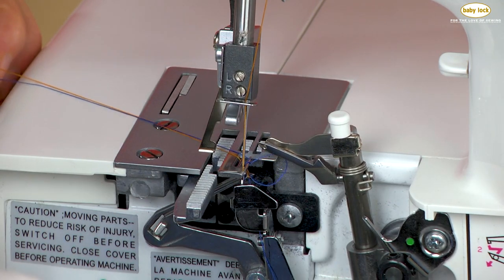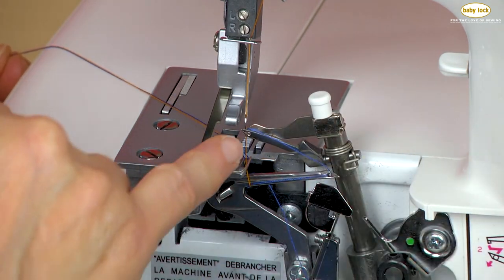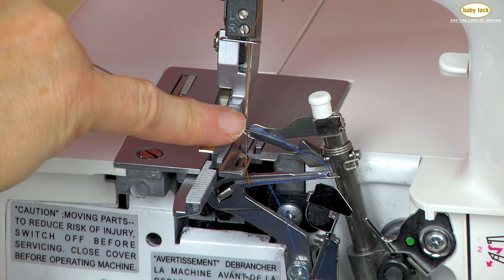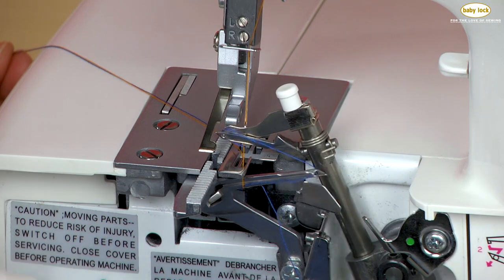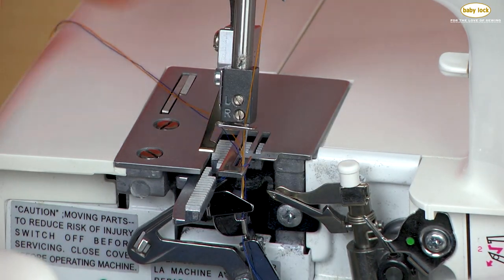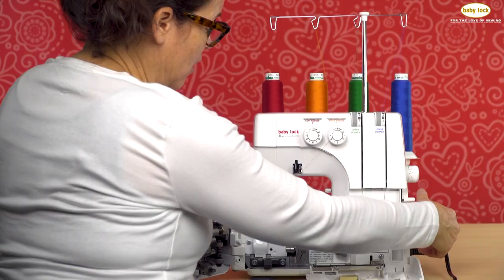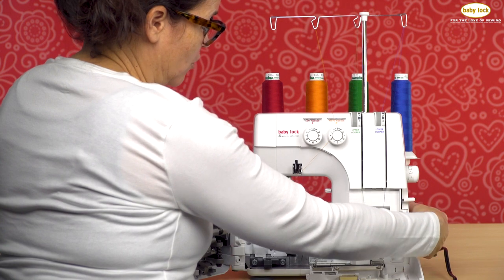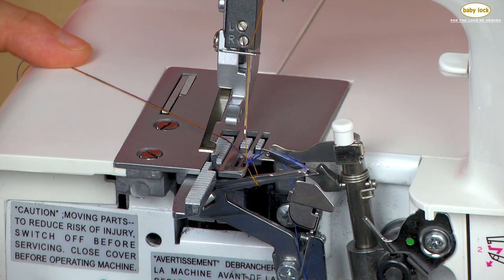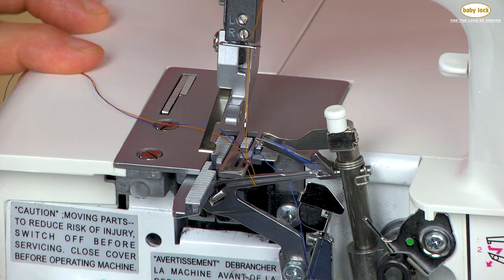Your first clue when you're doing a two-thread stitch and not getting that stitch is that you likely don't have the two-thread converter on, or you don't have that little clip inside the eye of the upper looper. The stitches you'll use this with are a two-thread rolled hem, a two-thread flatlock, or a two-thread wide — stitches that only use a needle and that lower looper thread, since the upper looper thread has been removed.